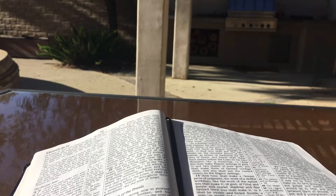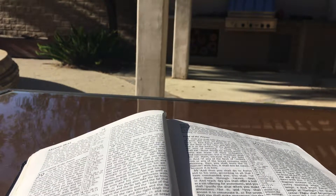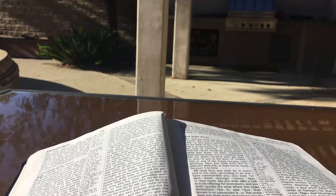And you shall weave the tunic of checkered work of fine linen, and you shall make a turban of fine linen, and you shall make a sash, the work of a weaver. And for Aaron's sons you shall make tunics, you shall also make sashes for them and you shall make caps for them, for glory and for beauty. And you shall put them on Aaron your brother and on his sons with him, and you shall anoint them and ordain them and consecrate them that they may serve me as priests. And you shall make for them linen breeches to cover their bare flesh; they shall reach from the loins even to the thighs. And they shall be on Aaron and on his sons when they enter the tent of meeting or when they approach the altar to minister in the holy place, so that they do not incur guilt and die. It shall be a statute forever to him and to his descendants after him.